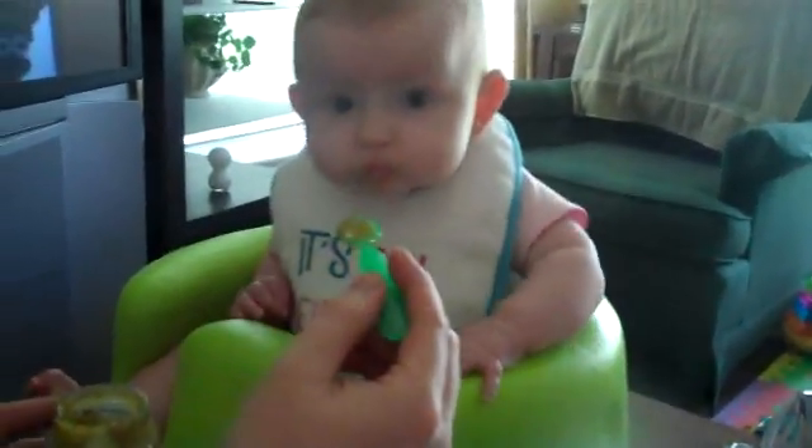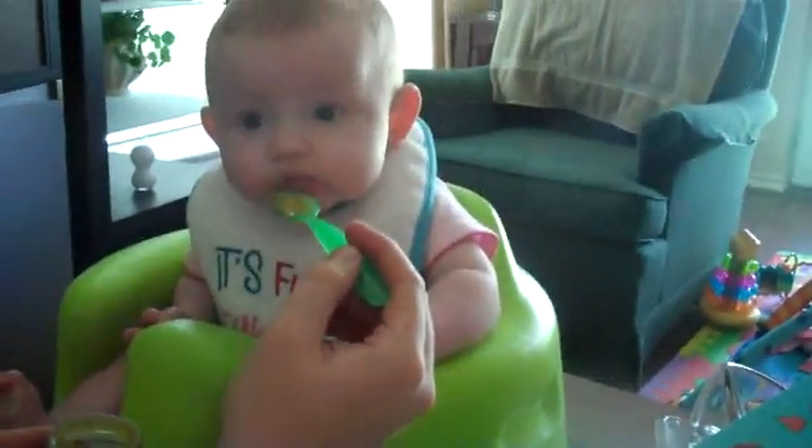Just lunge half of the way and stop. Open up.